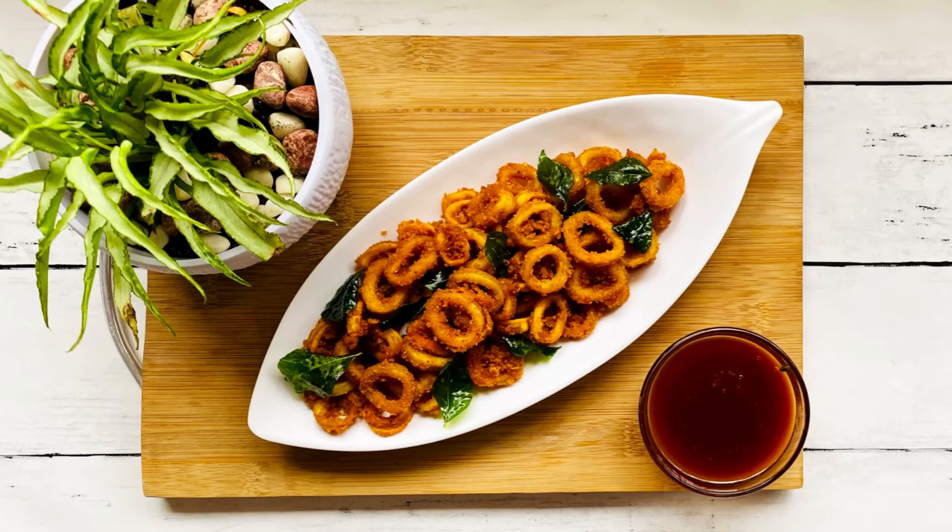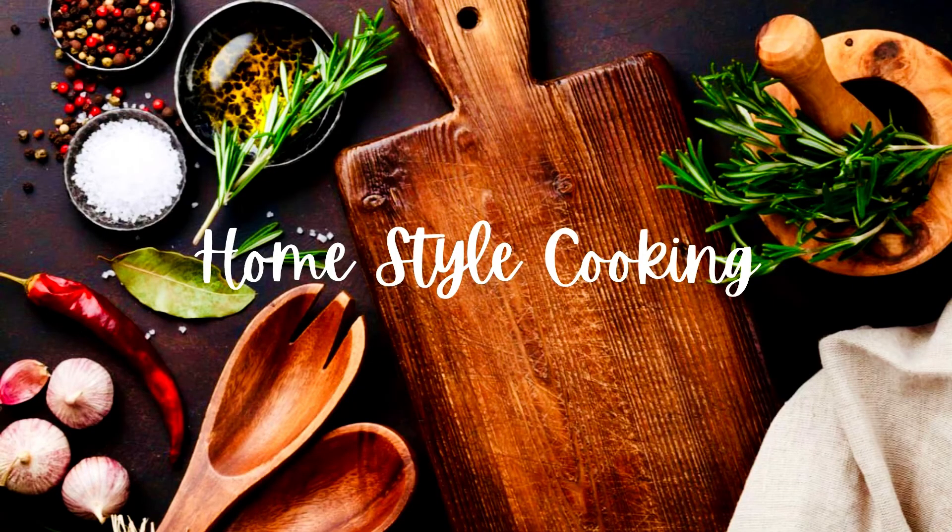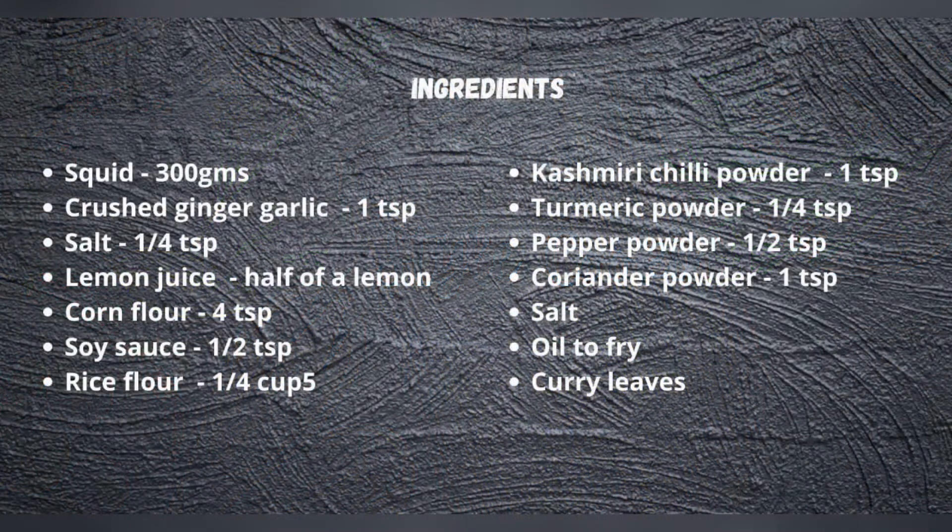Hello! Welcome back to my channel! I am going to give you a recipe for a crispy fried squid dish. If you like this channel, you can subscribe and press the bell icon.